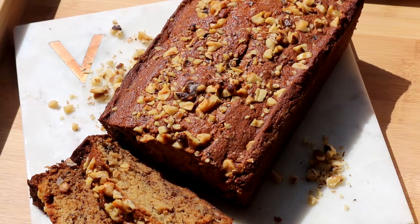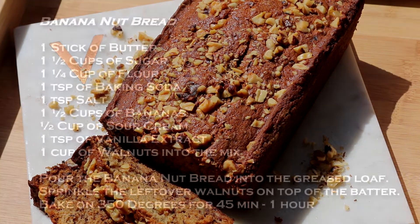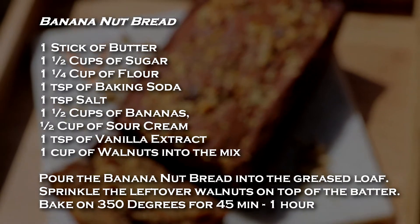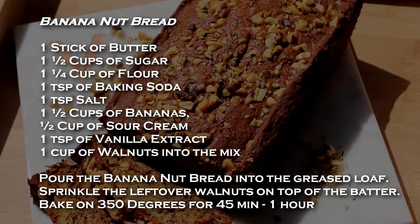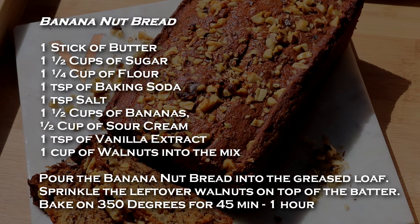Hey guys, welcome to another episode. Today we're going to be making a really moist, delicious banana nut bread. I bake it every breakfast time I have friends over. It's super moist and nutty.